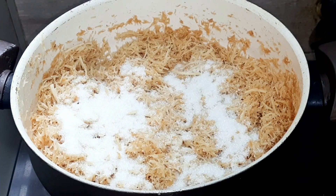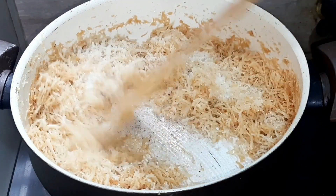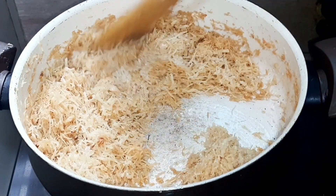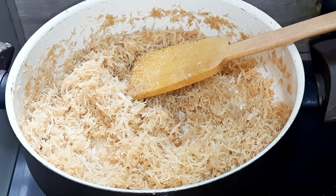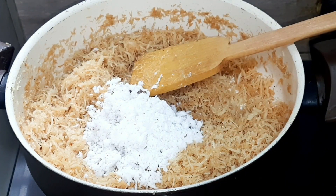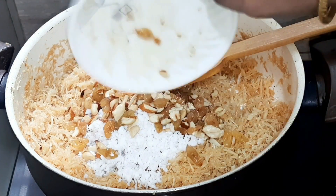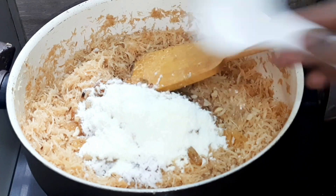I would like to add 1 cup. 1 cup of breakfast. Then...